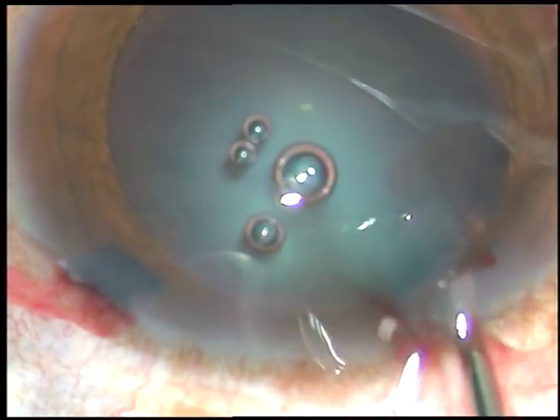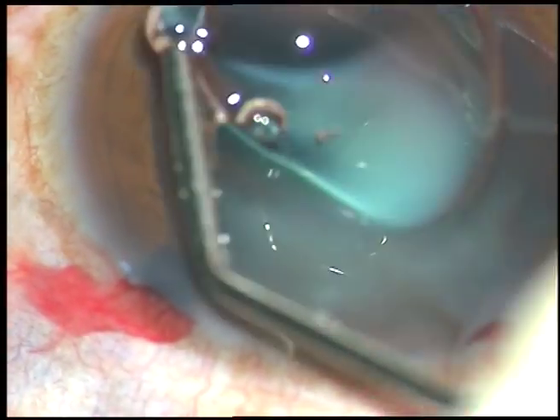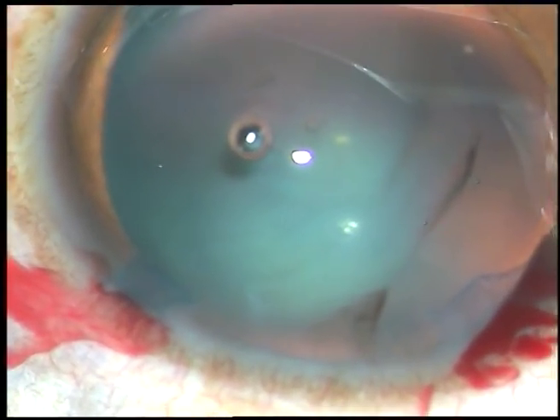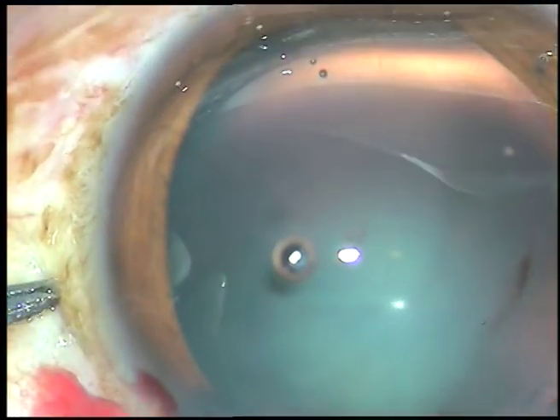Here goes the viscoelastic substance. The viscoelastic substance has been sprayed over the corneal epithelium to protect the epithelium as well as for better visualization.